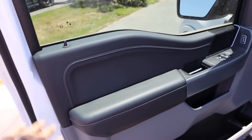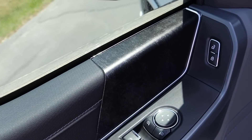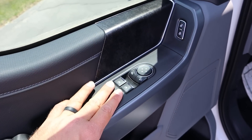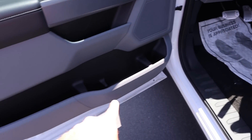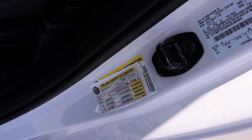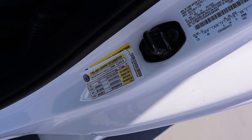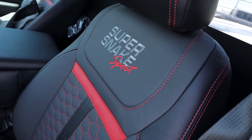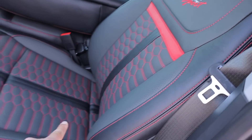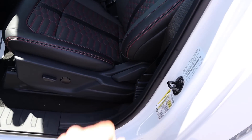Taking a look at the door panel, they don't really change anything here — this is all stock. Windows are automatic and we do have blind spot monitoring with the mirrors, plus tons of storage at the bottom of the door. This actually gets an upgraded payload sticker: 1,433 pounds of payload, which is solid. The seats are upgraded — you can see the red stitching, 'Super Snake Sport' embroidered right here, and perforated leather down the center.